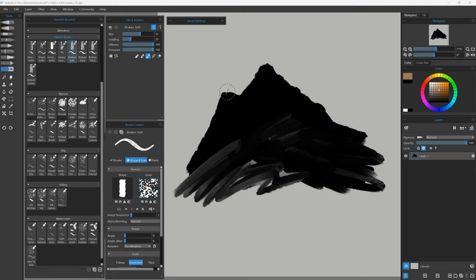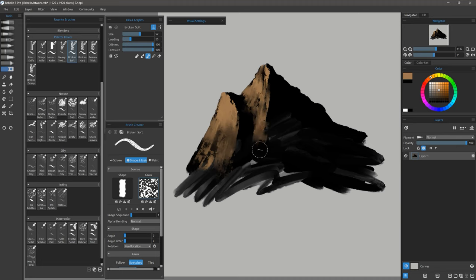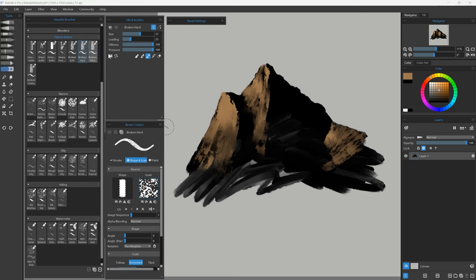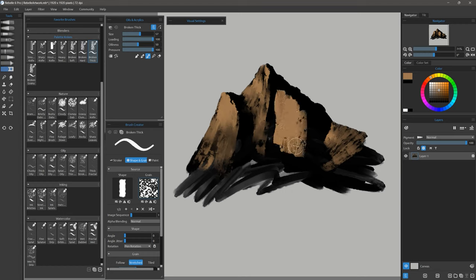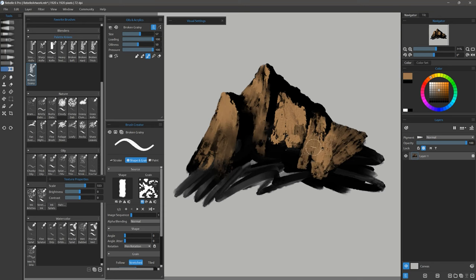Let's try Broken Soft. This is that paint break effect — you want to angle your brush and use heavier pressure when you want the paint to be thicker, or lighter pressure when you want it to break, meaning there are holes in the paint. You can get really nice textured results, which work great for painting mountains. There's also Broken Hard, which has a harder edge and a bit of impasto, and Broken Thick, which is really thick. There's also Broken Grainy, which allows you to adjust the grain to make it larger for bigger, wider grain.